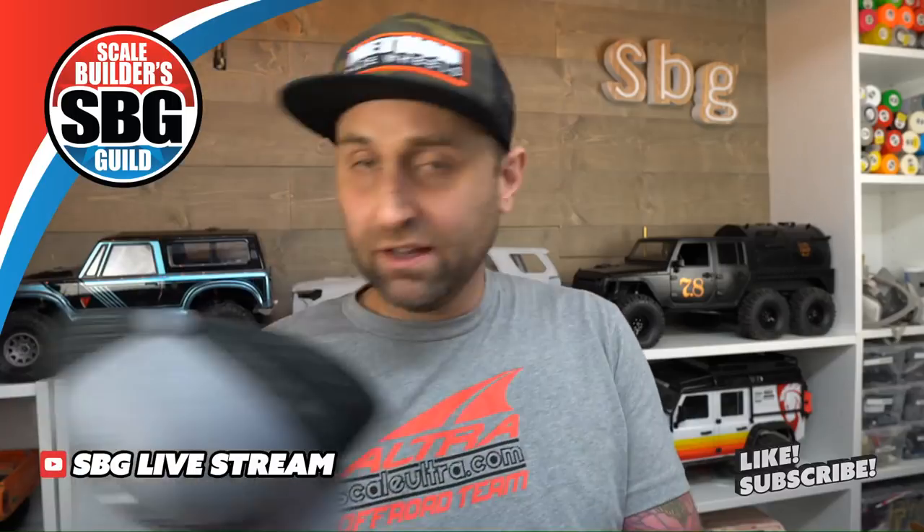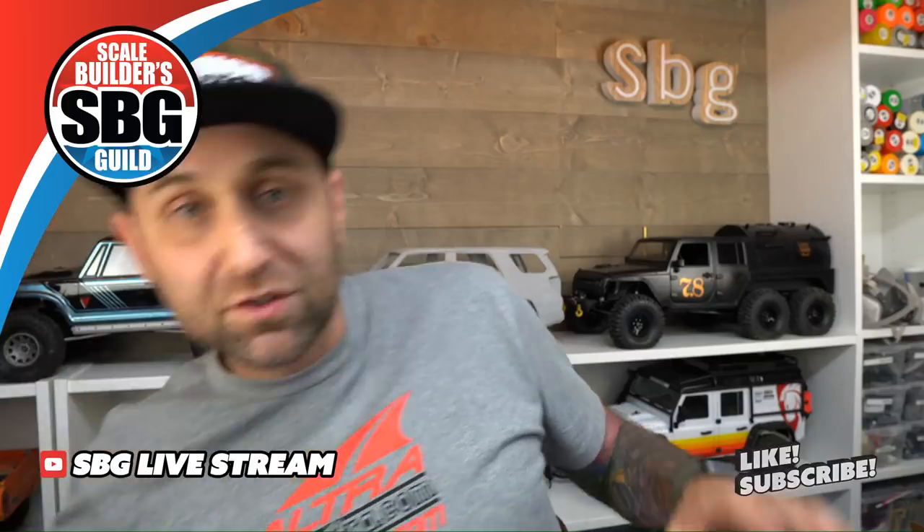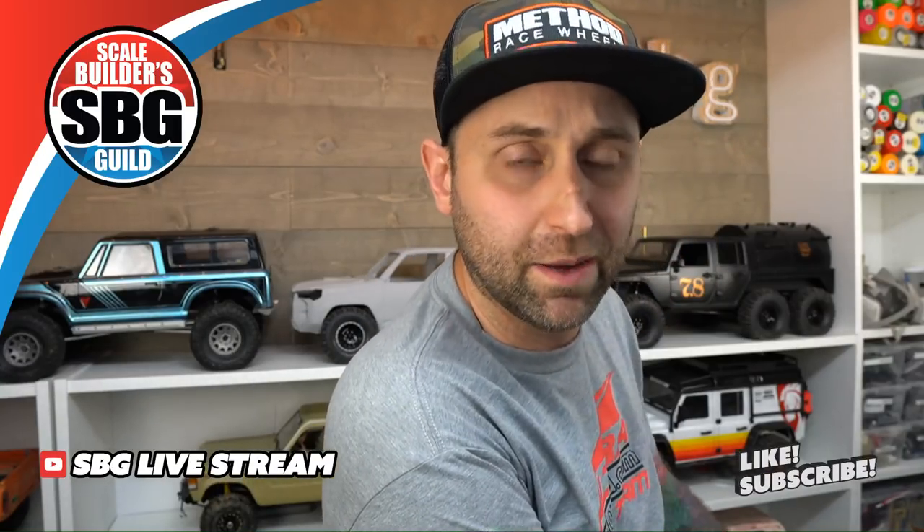If you can guess how many gate markers I have, I will send out a hat — this Knight Customs hat here, nice looking, never been worn, still has the label on it. I'll send that out to one of you guys if you can guess how many green gate markers I have. I'll pick someone next week who's within three — if you're within three, we'll figure out how to get you a hat.